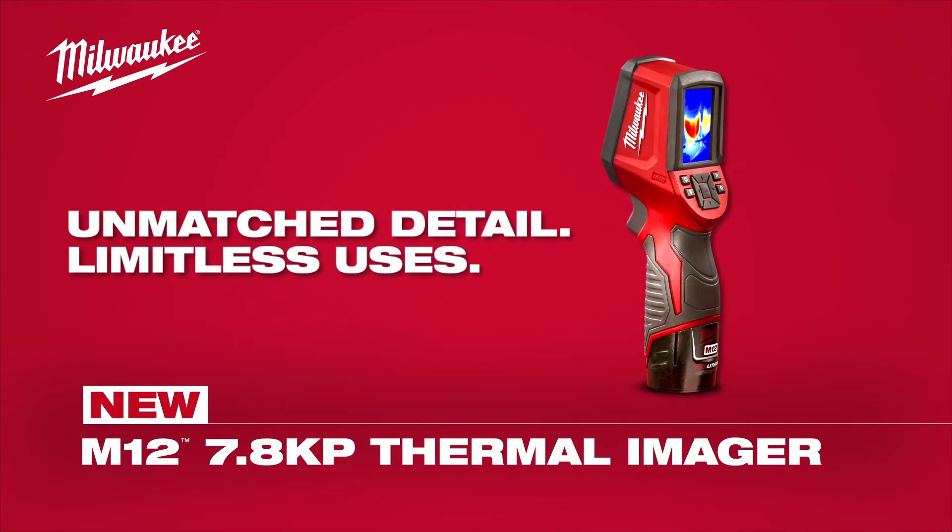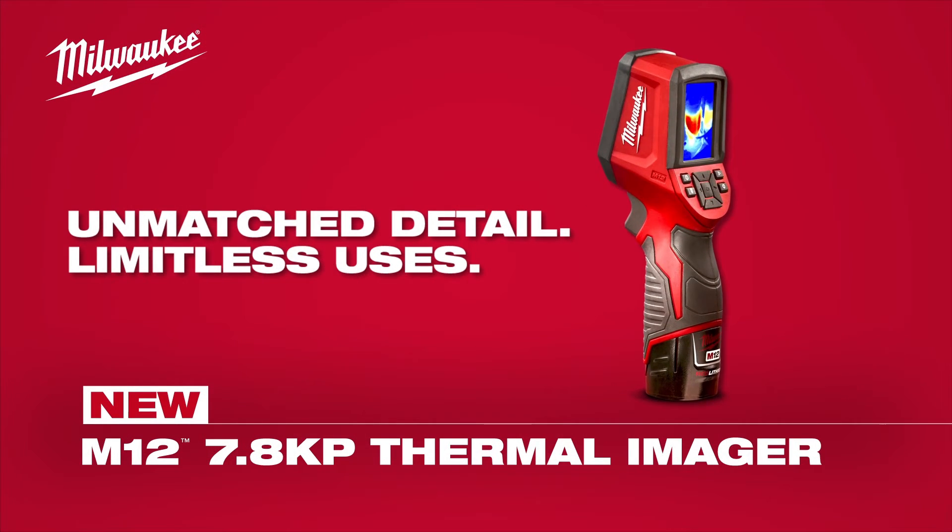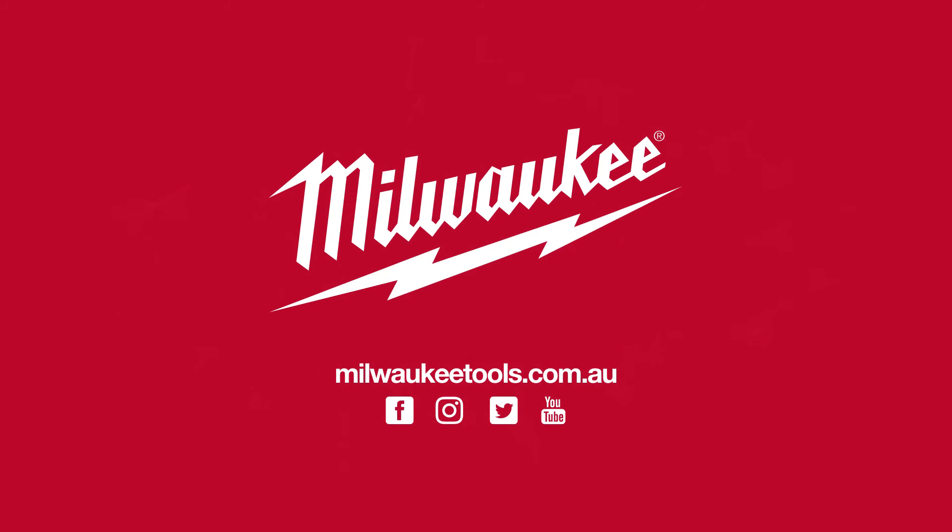Yeah, I think it's cool as hell. It's the best.